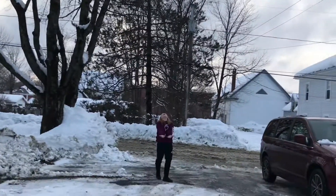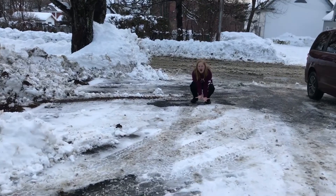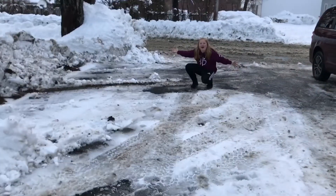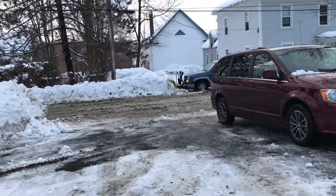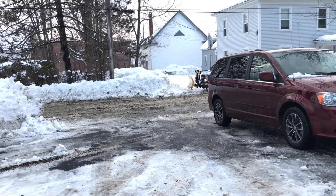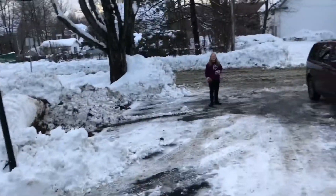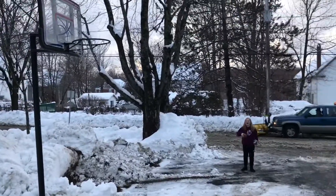Oh, so close! Hi. What are you doing? Here's the shot, okay. Bye. This is called a three-point shot!